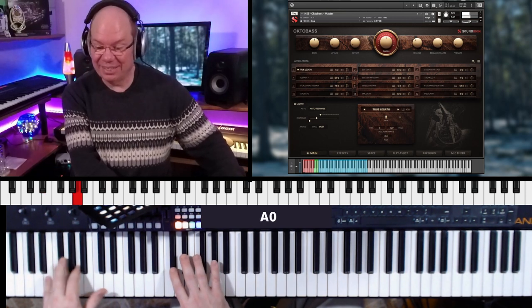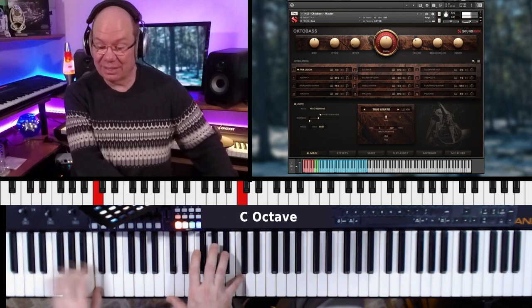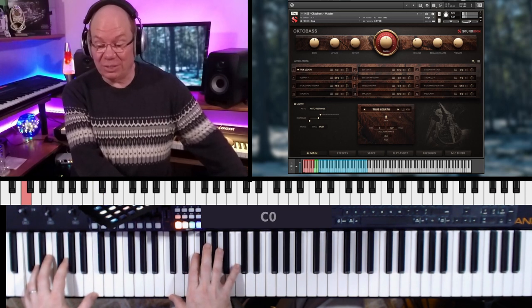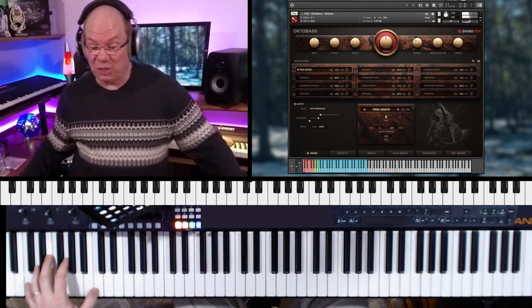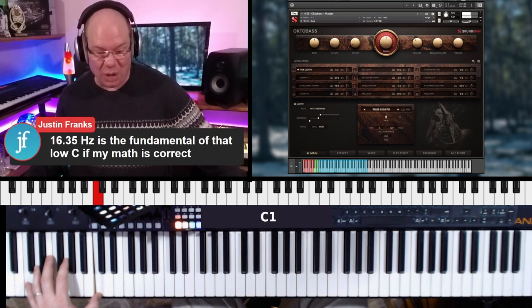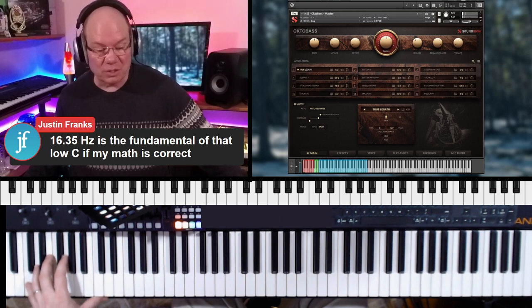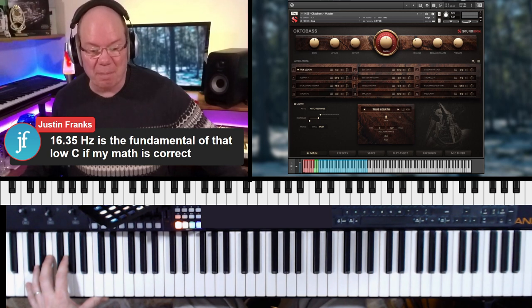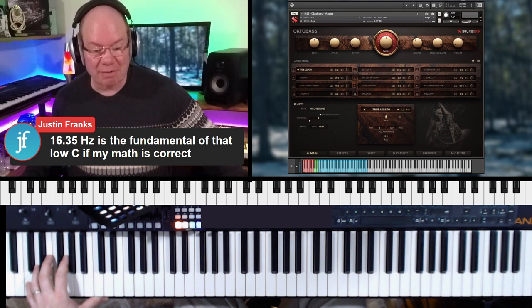I've never heard anything like that. It just sounds that amazingly low. And I think that's what they said — that it can get down into some amazing harmonics. You've got to check out the background on this.